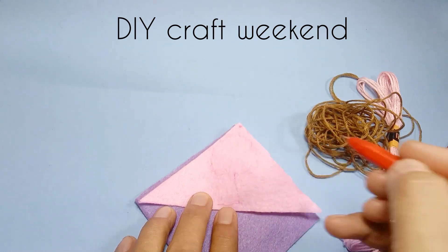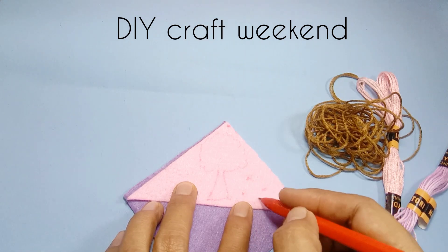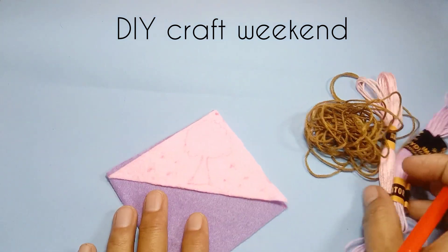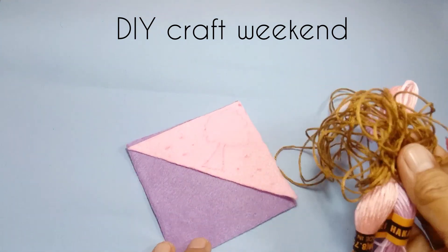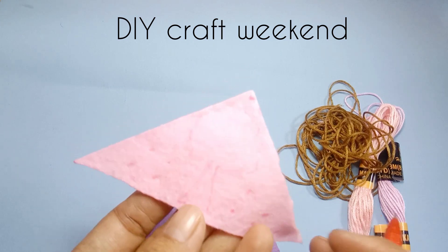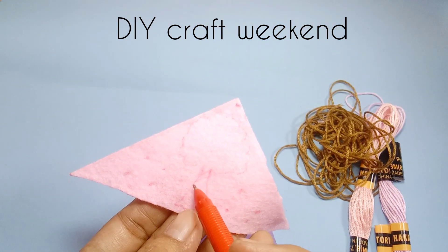Kemudian gambarkan polanya. Disini aku menggambar pohon ya. Biasanya kita buat pohon dari benang sulam. Pertama kita buat pohonnya dari benang warna coklat.